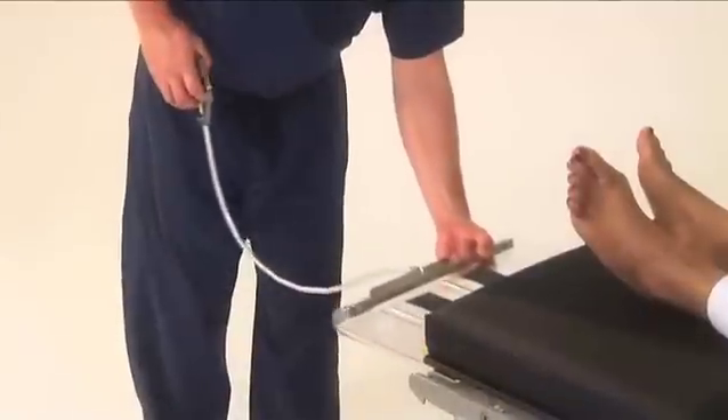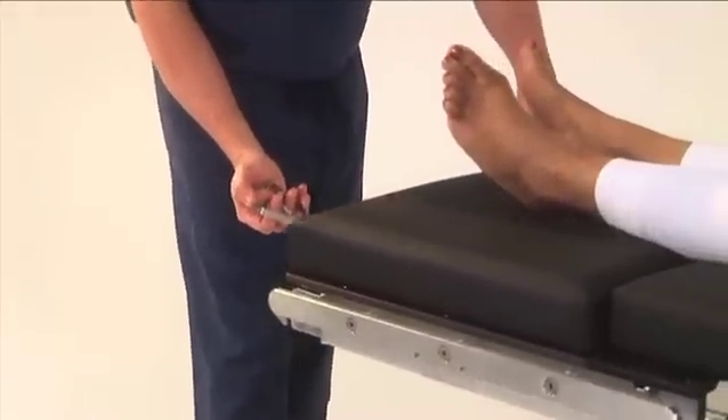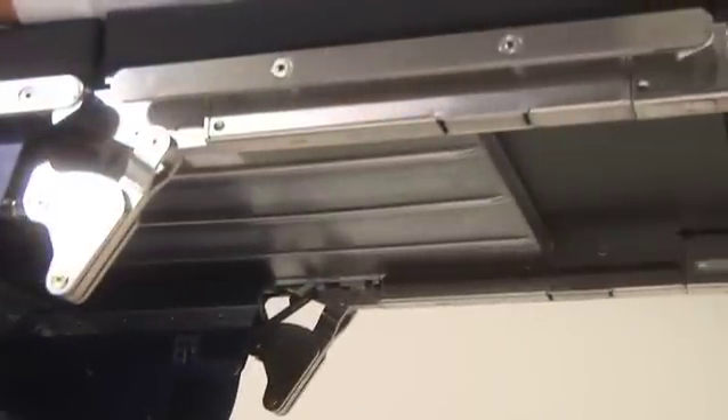Slide the tray onto the integrated track. By pulling back on the attachment cable knob, the cable becomes taut and allows the caregiver to slide the cassette the full length of the table.